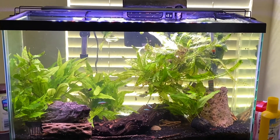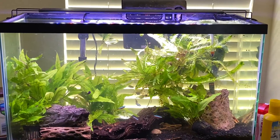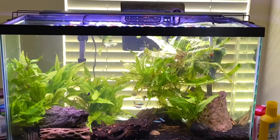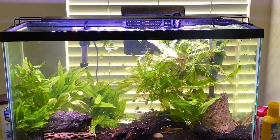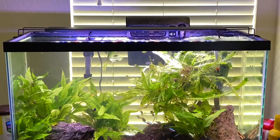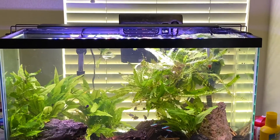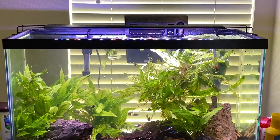All right guys, so here is the best light I could find for my 29 gallon tank that is under 50 bucks. It's actually only $40. They have different sizes, so if you have a smaller tank, no problem. If you have a bigger tank, that's fine too. All you do is just measure the top of your tank lengthwise — mine was 30 inches, so I got the 24 to 30 inch option.